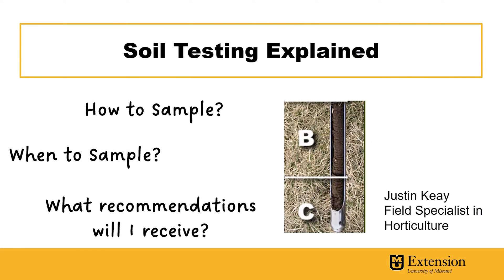Hi, I'm Justin Kay, Field Specialist in Horticulture for MU Extension. Today, I'd like to give a brief overview of soil testing procedures.